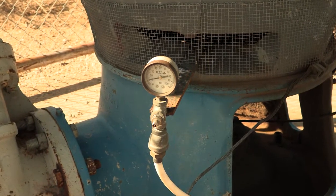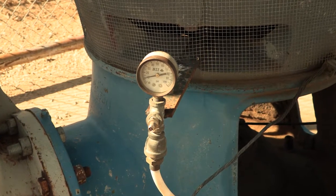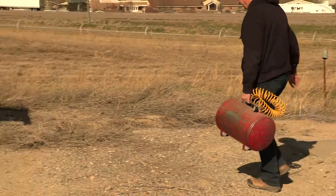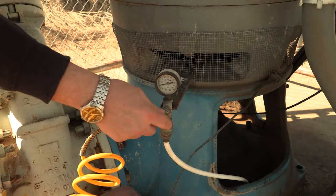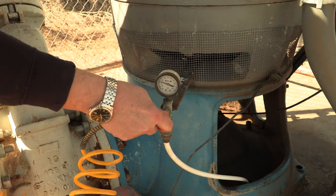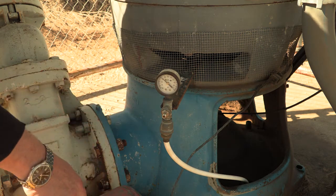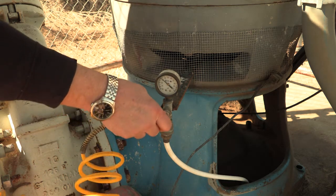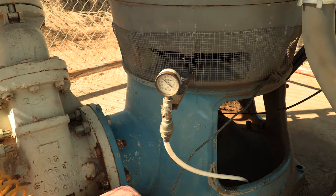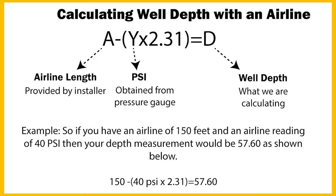The best case scenario is that your well has an airline installed, which can be used to measure the water depth. You will need a small air tank like this one. Attach it to the airline and add pressure to the line — the gauge will quickly go up. Once it stops moving, release the pressure. The pressure will go down and stop again at a lower level. Repeat this process two more times to purge the airline. Note the pressure of the lower point and use the following equation to calculate your well depth measurement.